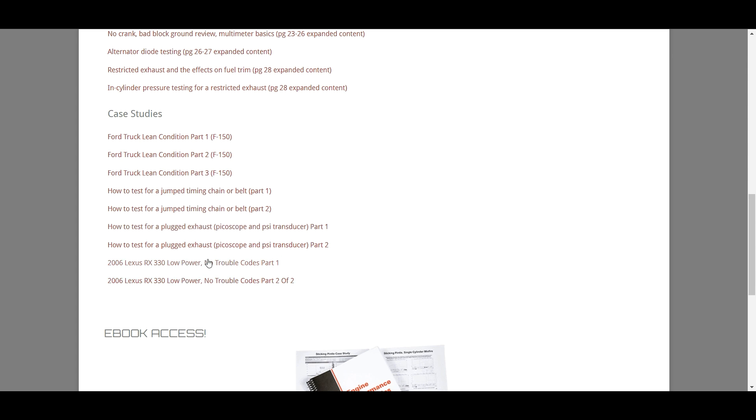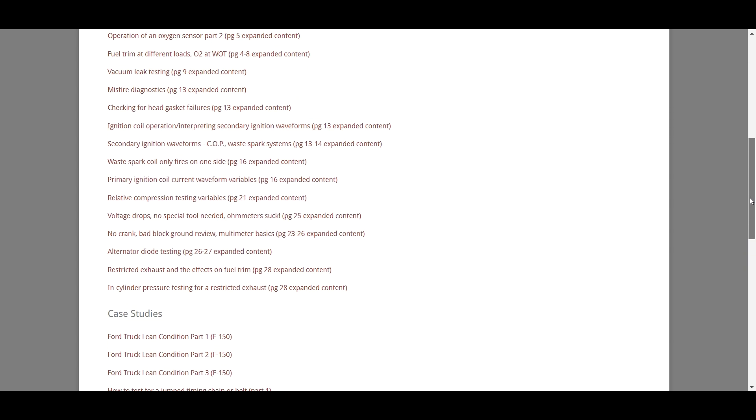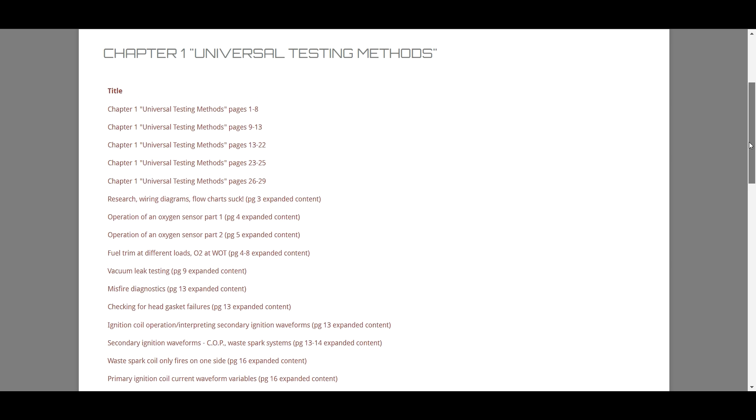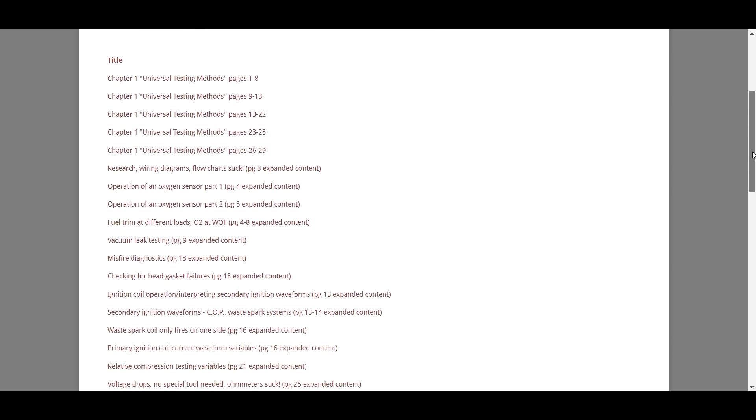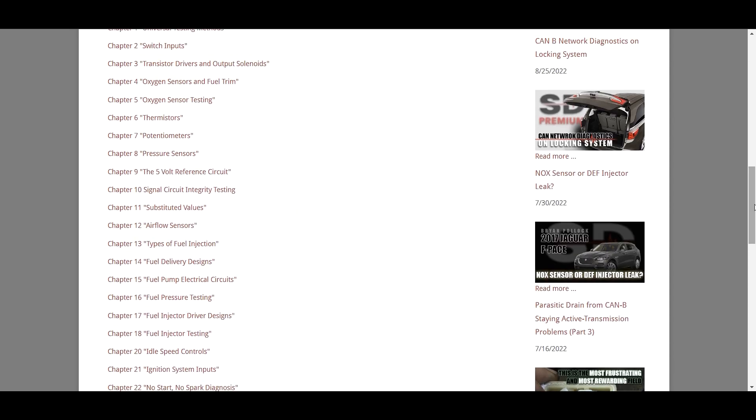This one was really, really good — it was a shifted keyway on the crank. All of those are tied in some way to the chapter one material, because we're covering fuel trim, misfire, relative compression testing, and in-cylinder pressure testing — all case studies that reinforce the topic. So that's chapter one, and that's really the way each one of these is laid out with the chapters in my book.